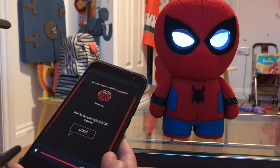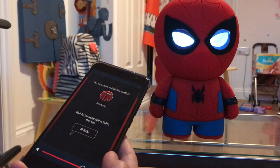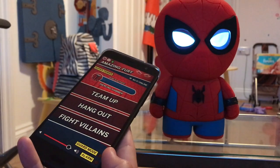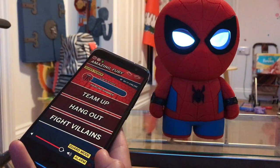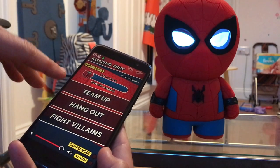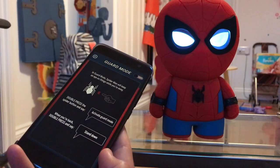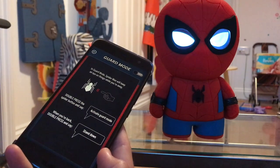Amazing Fury, congratulations — your training is complete, I always knew you could do it. As a special reward, I'm giving you your own superhero dashboard. From your dashboard you can launch activities, set your alarm, activate guard mode, change your superhero name or power, and more. So it looks like you can activate your superpower, he's actually whistling his little theme tune — that's lovely. Team up to do something, just hang out with Spidey, fight villains, and there's a guard mode where he actually keeps an eye on your homestead.